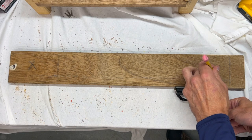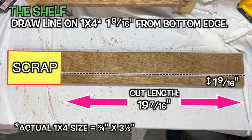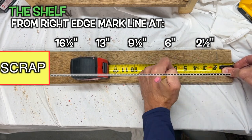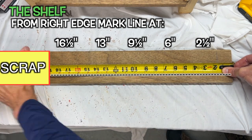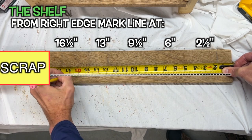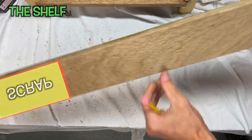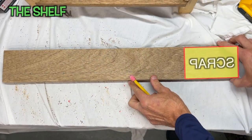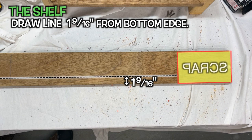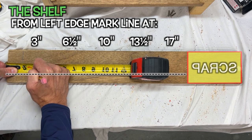Grab a piece of 1x4 that's at least 19 and 7/16 inches — that's for one shelf. Start by marking a line 1 and 9/16 inches from the bottom edge, then mark 2.5 inches from the right side, then every 3.5 inches. 3.5 inches between each mount will allow storage of larger high-output batteries. Turn over the board and flip it around, mark a line again 1 and 9/16 from the bottom edge, then mark 3 inches from the left and every 3.5 inches — you start at 3 inches on this side to avoid screws on both sides meeting in the middle.